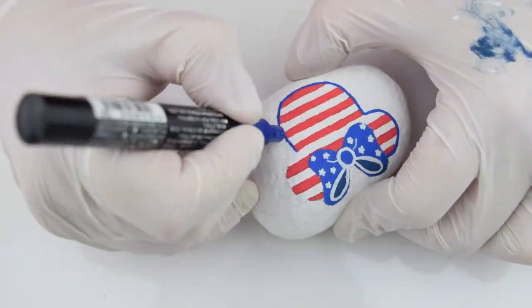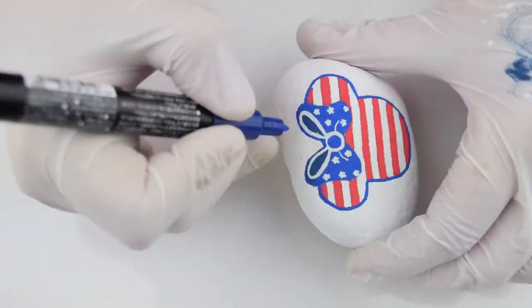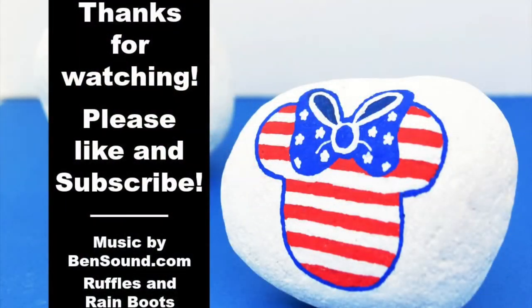And that's it for our rock — you'll seal it and you're done. Thanks for watching, please like and subscribe to Ruffles and Rain Boots.